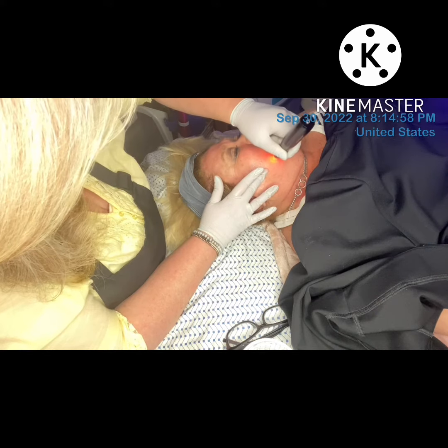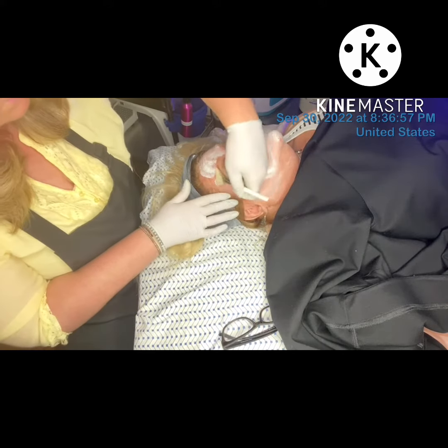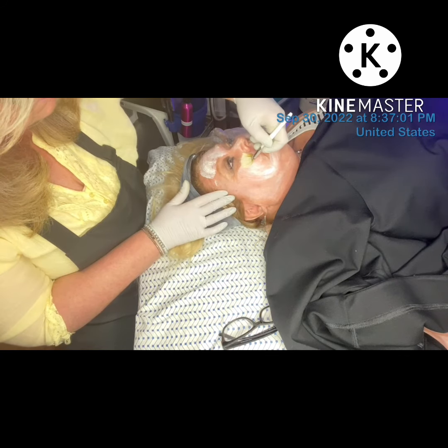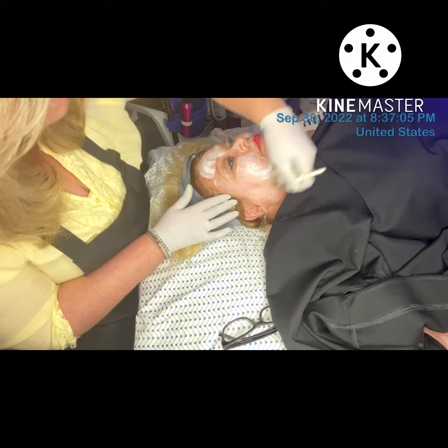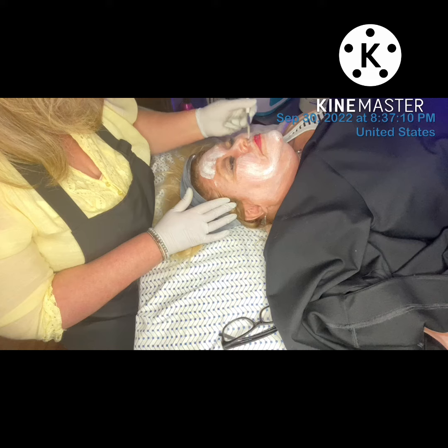Immediately after applying the mesotherapy we did a cellular hydration mask, followed by LED light therapy, not shown in this video. This was a powerhouse combination and she looked phenomenal.